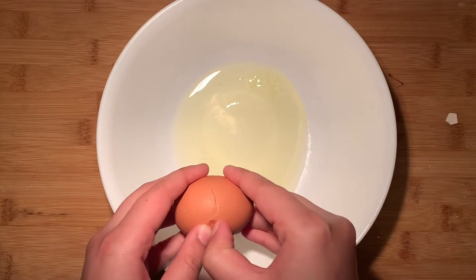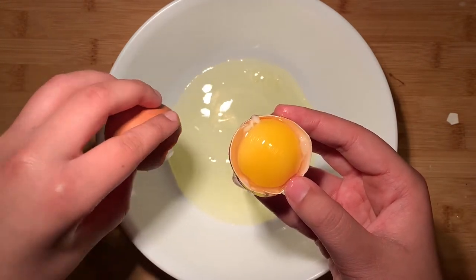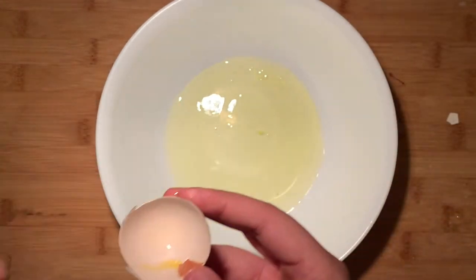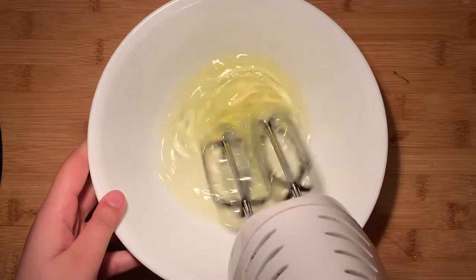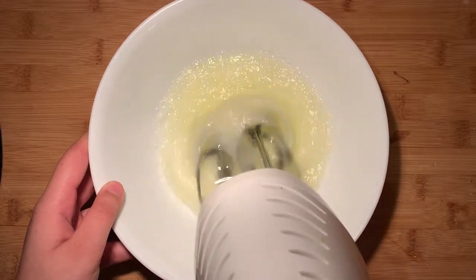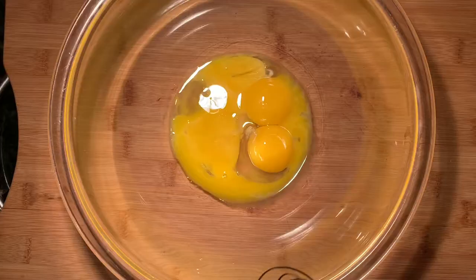We're making a light and airy sponge cake, so the first thing we're gonna do is crack and separate four eggs. The egg whites should be in a medium bowl and place the egg yolks in a large bowl. Now before we start whipping the egg whites, add just a little bit of cream of tartar — you can also use vinegar or lemon juice — and this is going to stabilize the egg whites. Go ahead and whip the egg whites until you've formed soft peaks, which basically means that the whites droop just a little bit but still maintain their structure. Once you've reached the desired texture, set the bowl aside for a few moments.